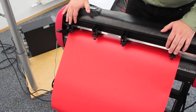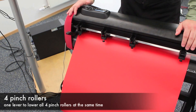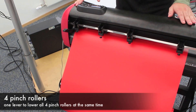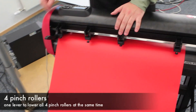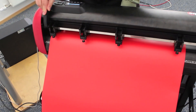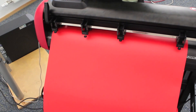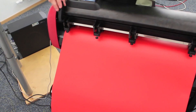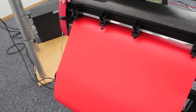On the back we can see the 4 pinch rollers which hold and transport the vinyl. The pinch rollers are activated with one lever on the right-hand side of the machine. By moving the lever to the up position the vinyl can be freely moved and adjusted, and all 4 pinch rollers can be activated at the same time by releasing the lever.